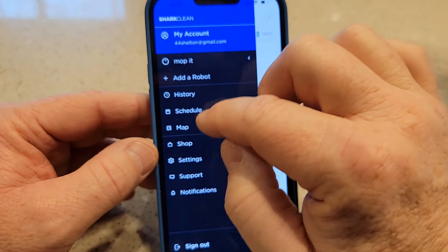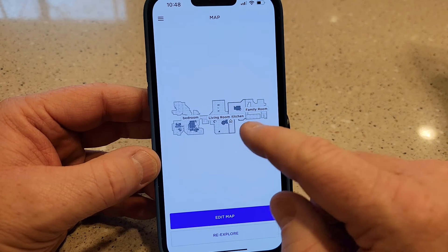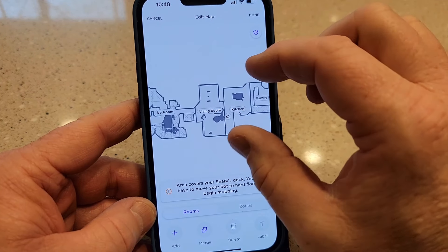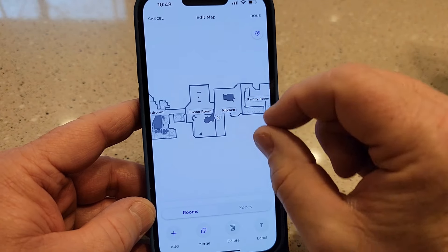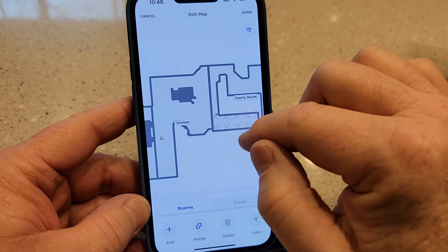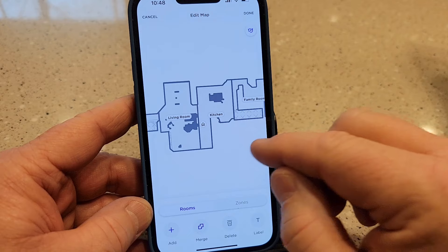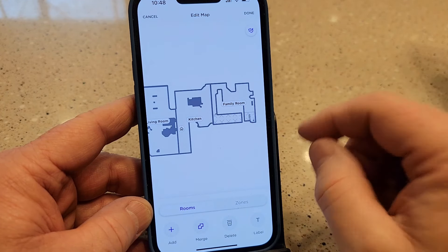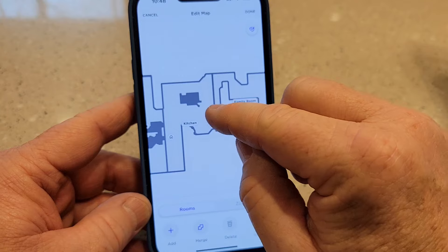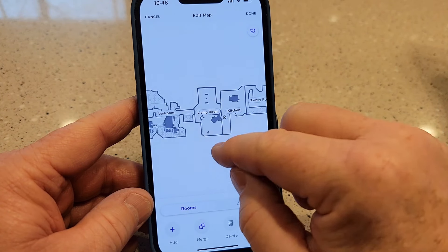You go in and edit the map, tell it the different zones, and it always pops up saying the Shark dock is in a bad area — but it's not, it's right there in the kitchen. The no-go zones I just found very hard to use. I've had to remap my house three times and keep going back to edit the rooms because it doesn't correctly identify where the family room and kitchen are separated. The app is easy to use, I just feel like it's not the best.